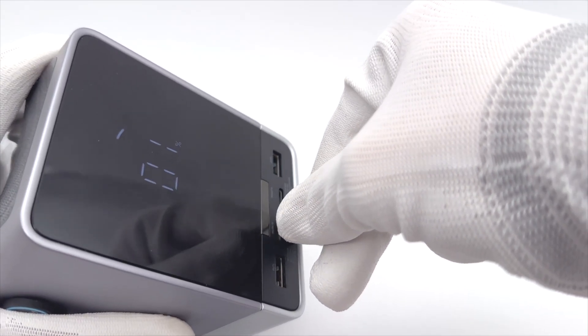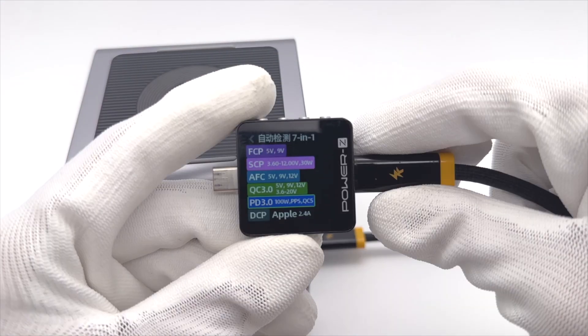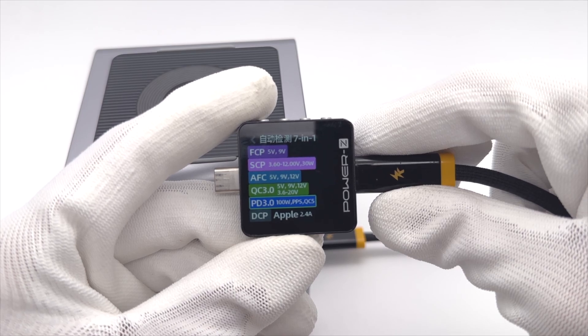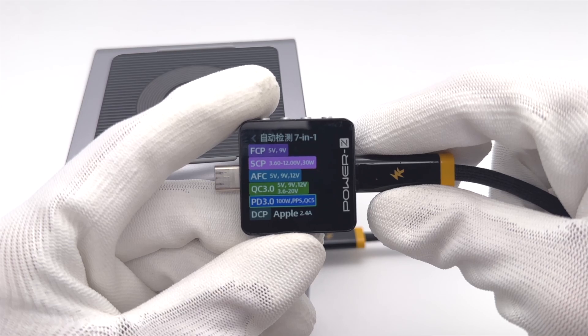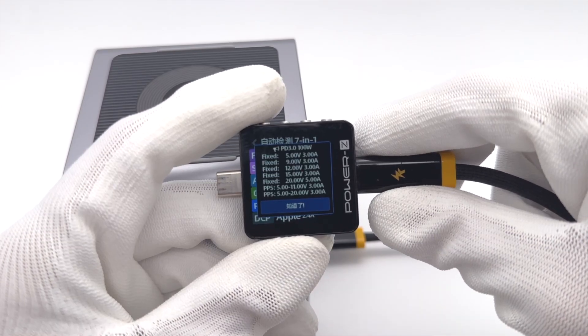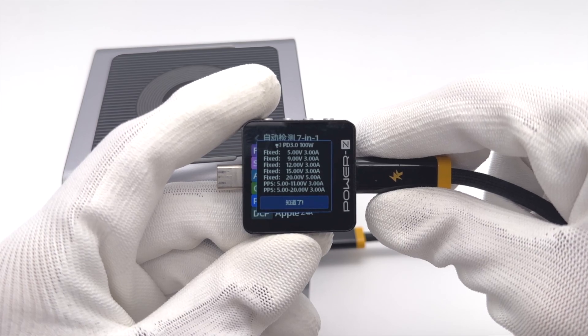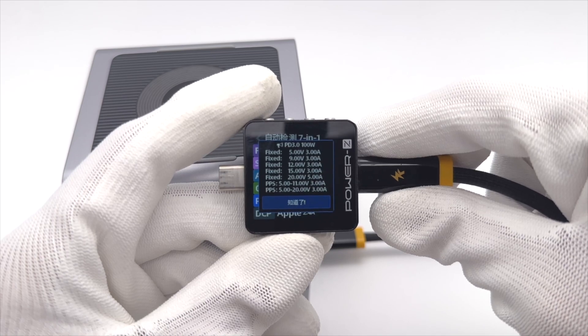The ChargerLAB PowerZ KM003C shows USB-C1 supports FCP, SCP, AFC, QC3.0, QC5.0, PD3.0, PPS, DCP, and Apple 2.4A protocols. USB-C1 also supports 5 fixed voltages: 5V, 9V, 12V, 15V at 3A, 20V at 5A, and 2 sets of PPS.